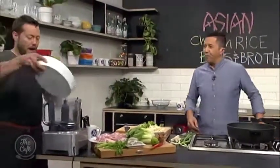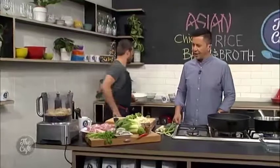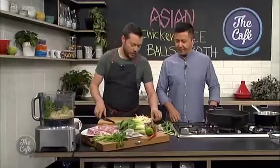We're going to pop that in there. We're using the rice to bind it all together, and we've got the chicken thigh as well. We're going to mince the chicken — put it all in and make our balls. We've got coriander going in there now, so we're just building up all the flavors.